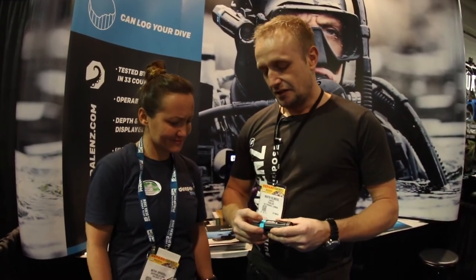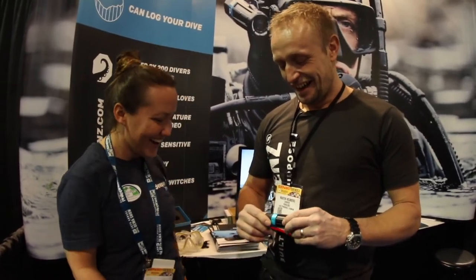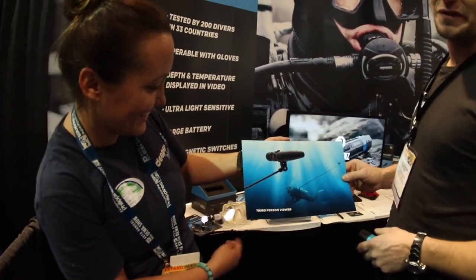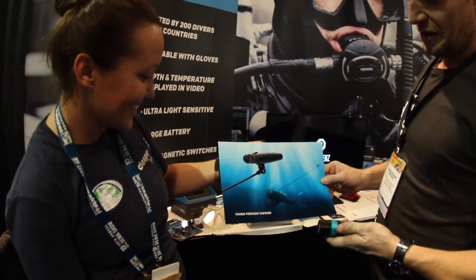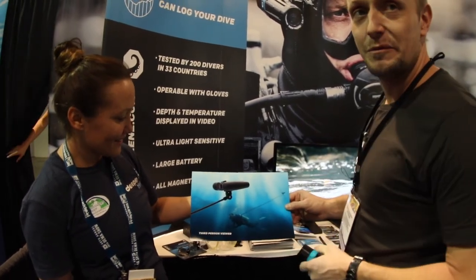It's also made to be easy to maintain — you can get the parts yourself, clean them, and put it back together without damaging the camera. It will come with replacement parts; if you scratch the lens, you can buy a new one and replace it yourself. And it will even come with a selfie stick — basically you clip two floats on the camera and it follows behind you and films you while you're diving.